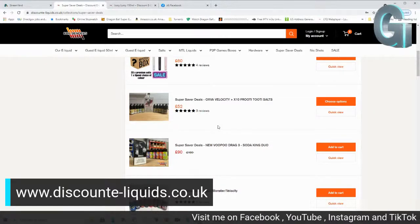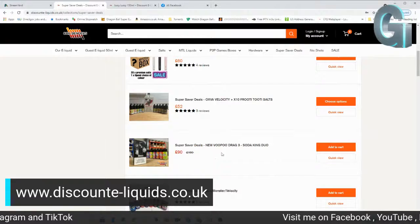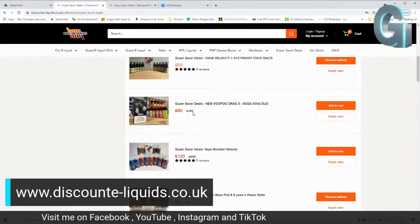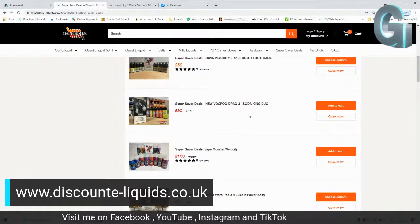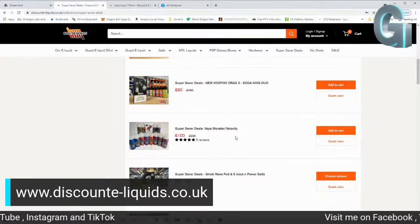I got all three up-ends — they are so good. I did have a look to see if there were any deals with Juicy Lucy on it, but I didn't see any. You've got a Vupu Drag 3 with Soda King Duo deal for £90 there, guys. So that's a six-bottle range — if I remember rightly they're £15 a bottle as well. You're paying for the range and then you get a free Drag 3 — that's not a bad deal. Drag 3's about £40.